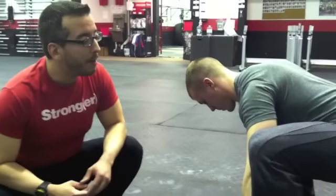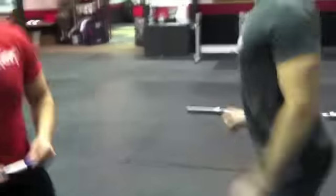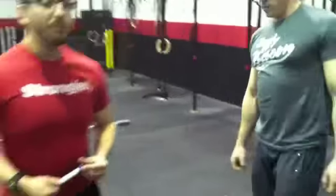Just play around with the position. You can relax and come back up. It's a very great stretch to stretch your inner groin.